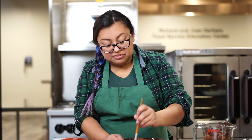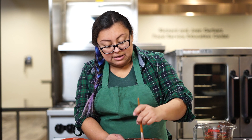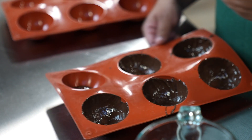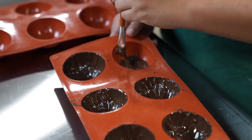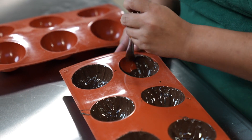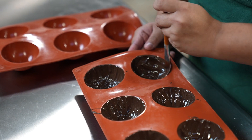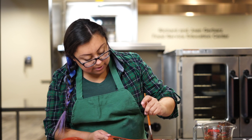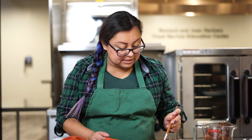At our shop we offer five different flavors and they are available every day, all winter long. Once you check and make sure you have all of your edges done, you will stick this in a freezer or a fridge for a few minutes and do a second coat.